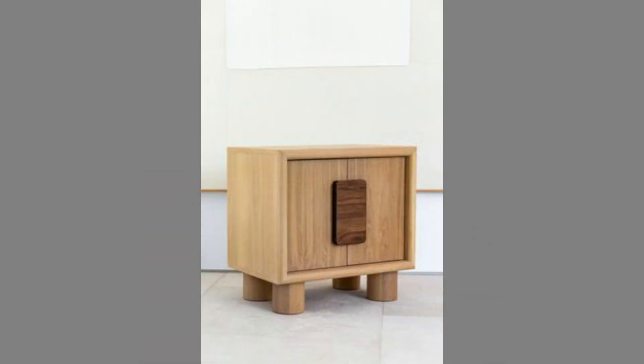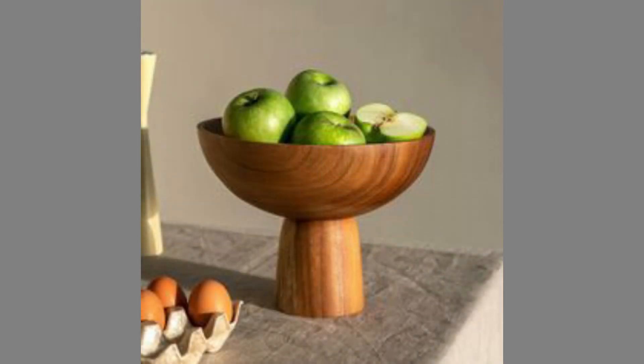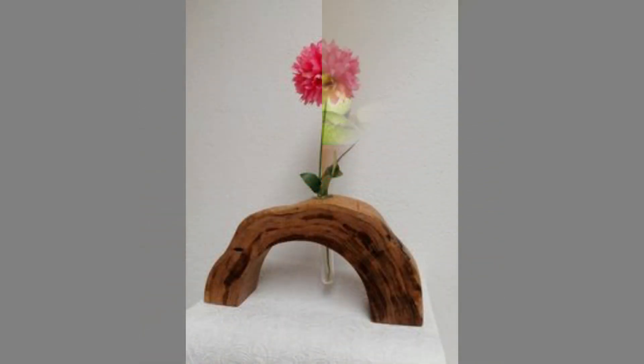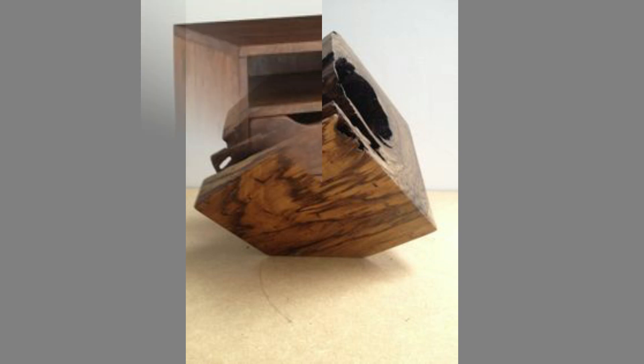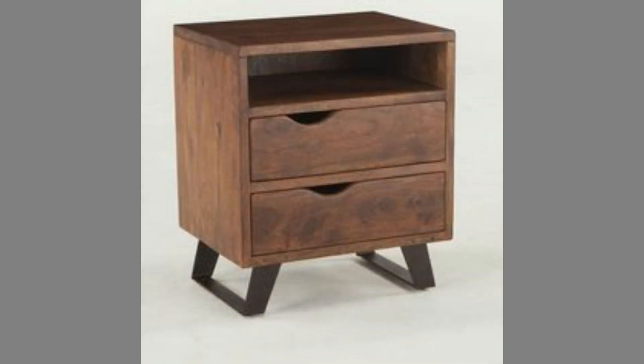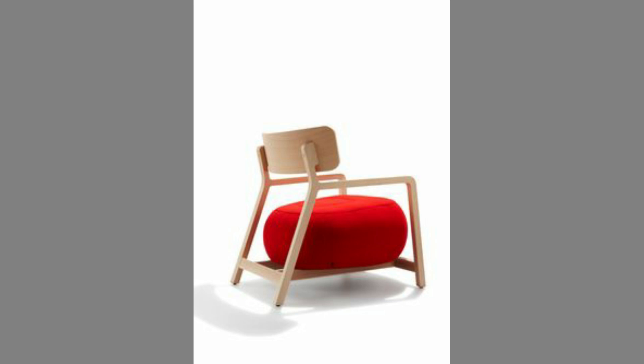Solid wood furniture is worth the investment. No matter what house or apartment you live in, a piece of wooden furniture would benefit the overall aesthetic. With the proper care, wooden furniture will last for generations to come and its value will only go up. Historically, woodworkers relied upon the woods native to their region, until transportation and trade innovations made more exotic woods available to the craftsmen.